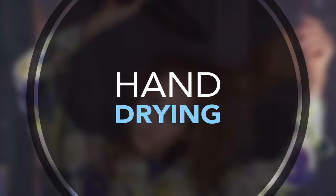Now I'm going to start to hand dry my hair with my hands and the blow dryer. I'm going to concentrate on getting lift at the root, using the blow dryer to direct the air where I want it to go.